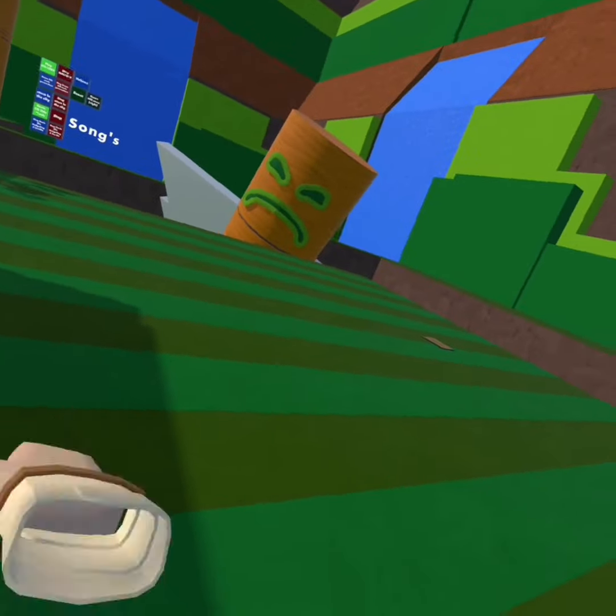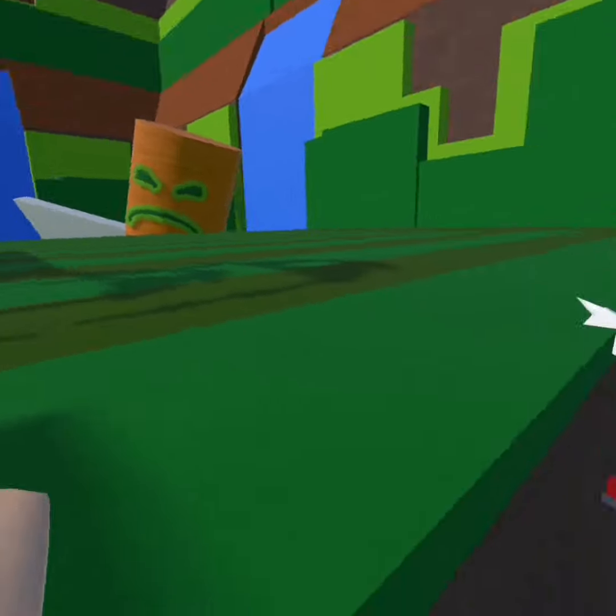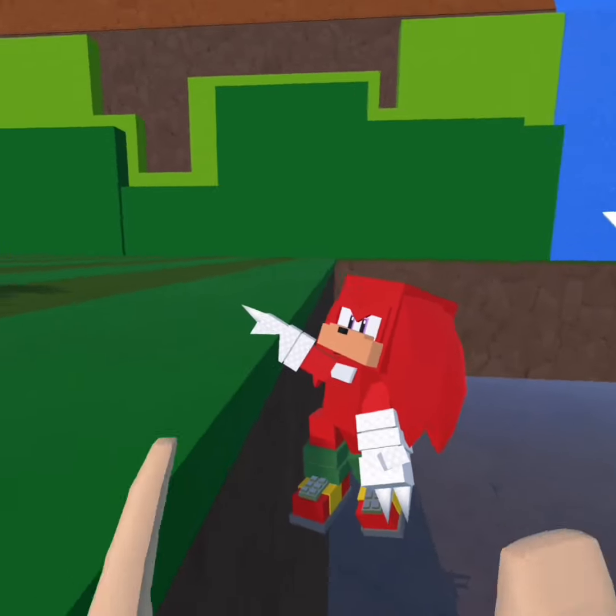In Build Your Own games in Rec Room, I'm going to show you how to make your things look good. This one's Build Your Own Sonic Generations Reborn, and as you can see I have Knuckles falling here.